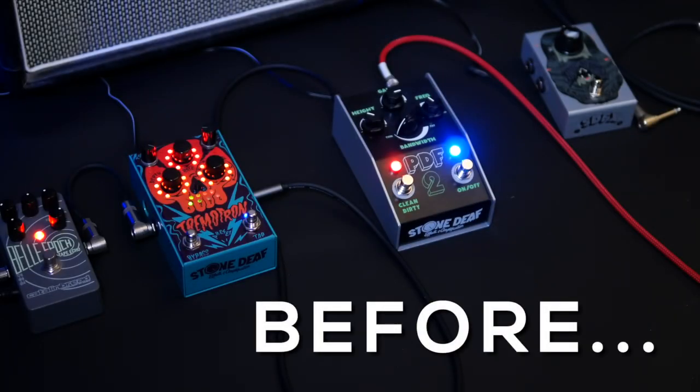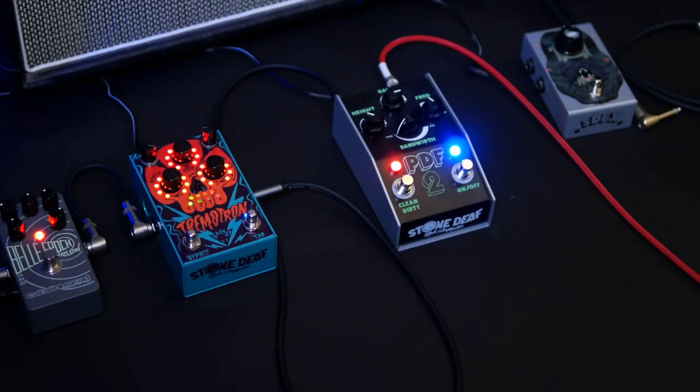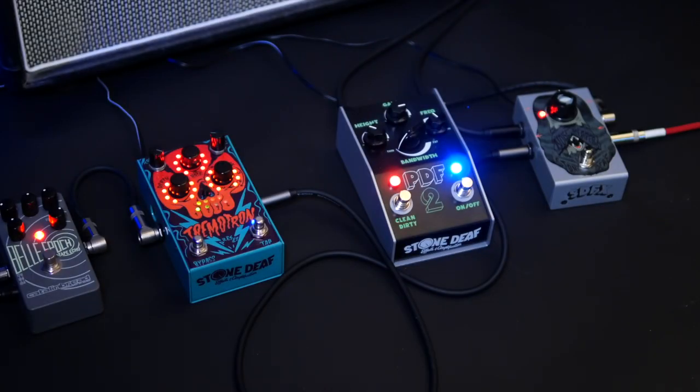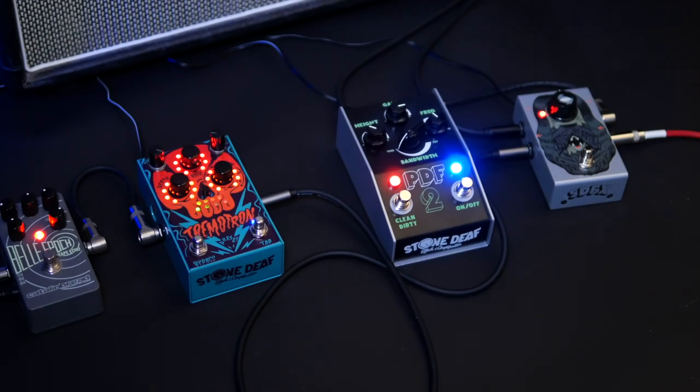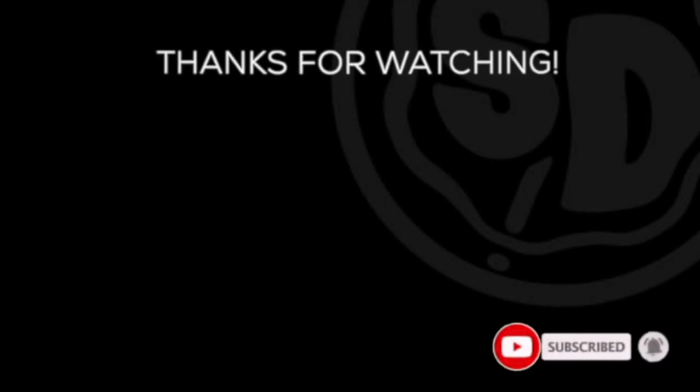Have a listen to this before and after. Be sure to subscribe to this channel.